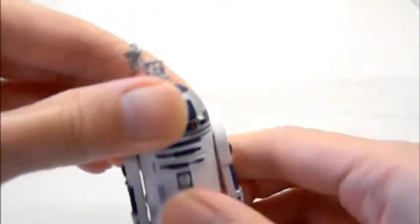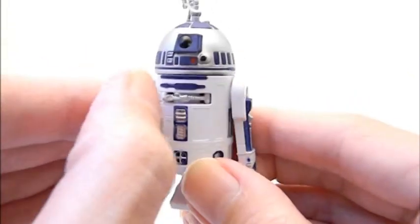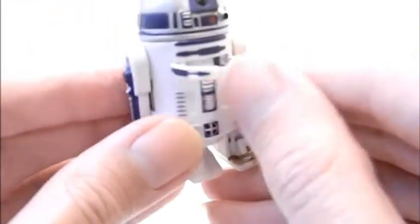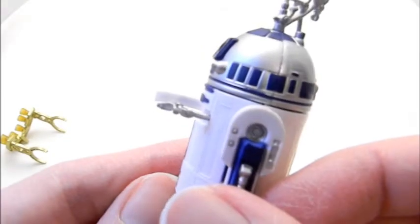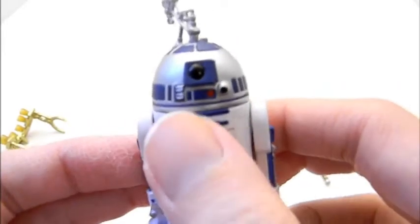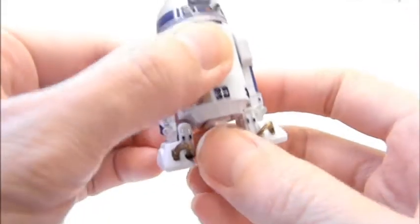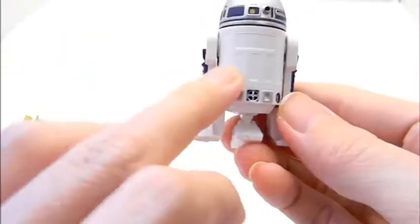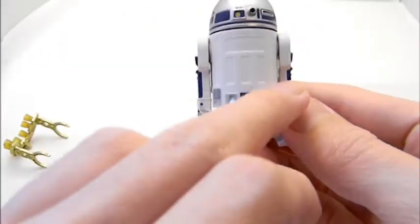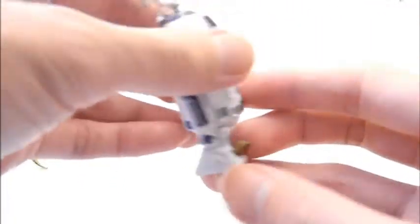The head can turn a bit. A really nice feature is you open up this little chest panel — you can take out the small detail piece here and put it back in and it closes up. The back is very plain and basic, but the sides are pretty nice.